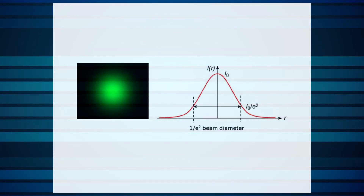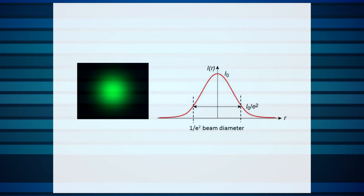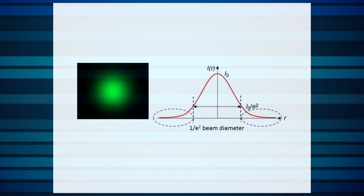Consider a Gaussian profile. Note that the beam edges are not marked by a clean border. Beyond the 1/e² beam diameter, there's still quite a bit of power in the more or less invisible tails.